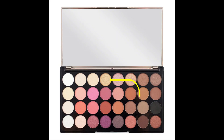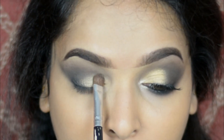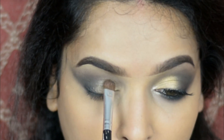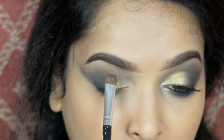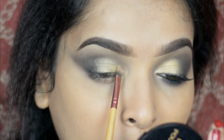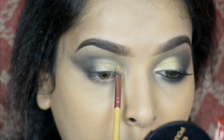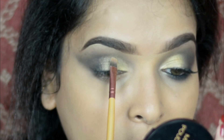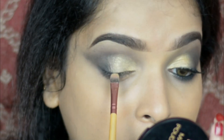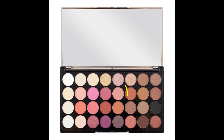Then I'm taking the color Muted and applying it on my eyelid. For more pigmentation I'm using my fingertip. Now to make the edges sharp I'm using a flat brush. Then I'm highlighting my brow bone using the color Hotter.